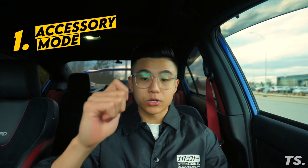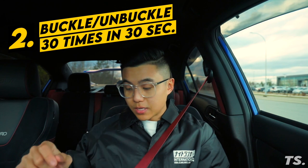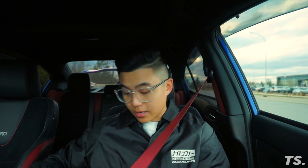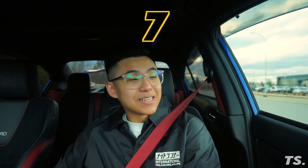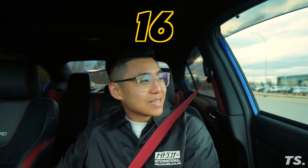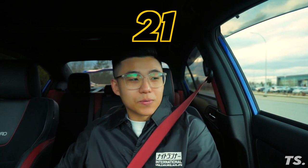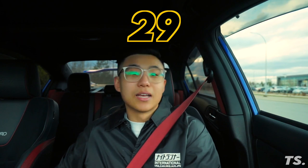So here's what you want to do: first put your car in accessory mode, whether you have push button start or an actual key. Then buckle and unbuckle your seat belt — I do it 30 times in 30 seconds. Go ahead and count to 30 buckles.